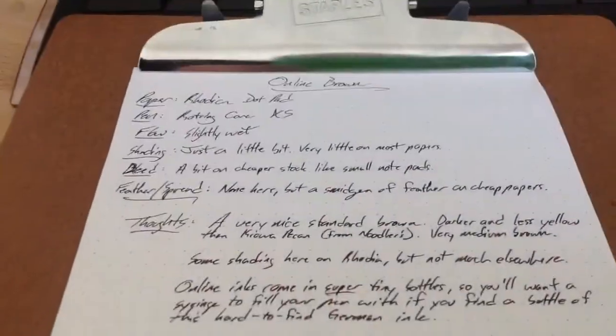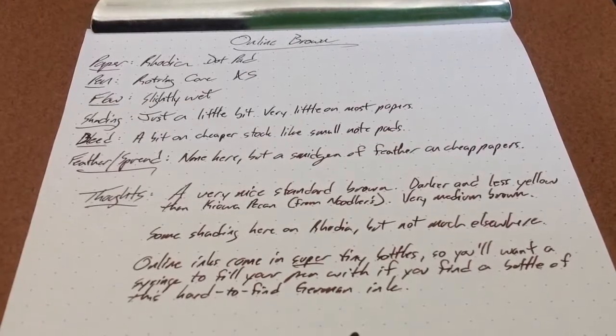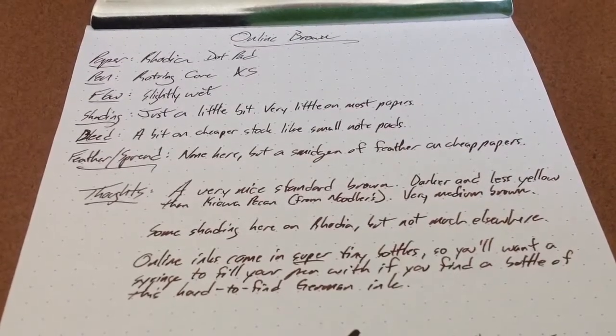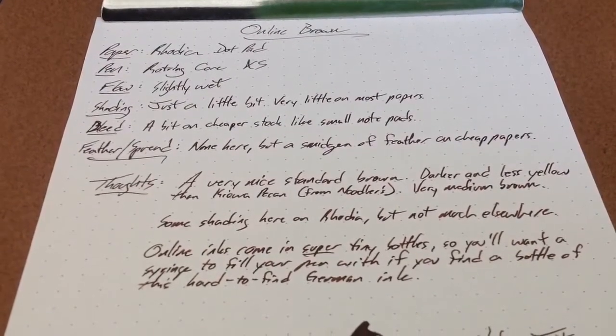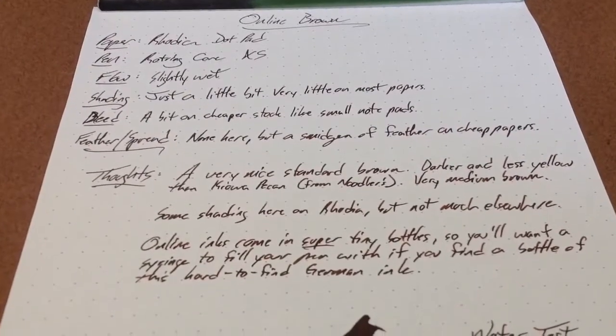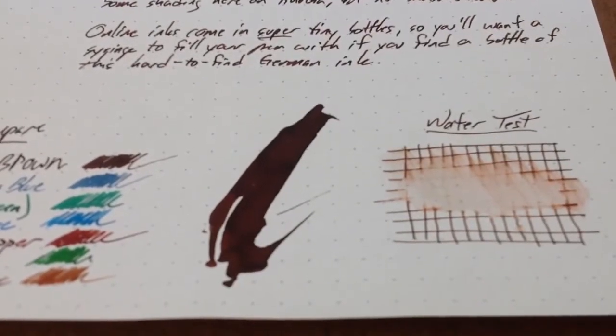So this has been Online's Brown Ink. I definitely suggest you try to find Online Ink if you can somewhere. Their website might have it, although the German language website seems to be the only side of it that works. It is a German ink. I don't speak German as well as I ought to in order to find my way around their website, but the English language site looks like it's been out of commission a little bit.